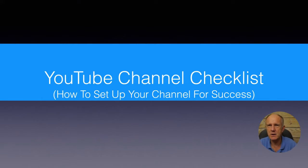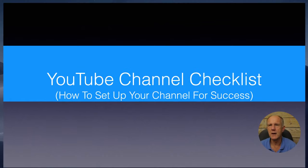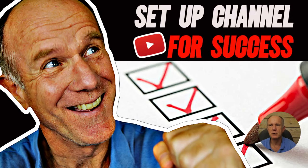For a checklist on how to set up your YouTube channel for success, I'll put a link in the description and in the end screen. You can just click on that and watch that particular video.